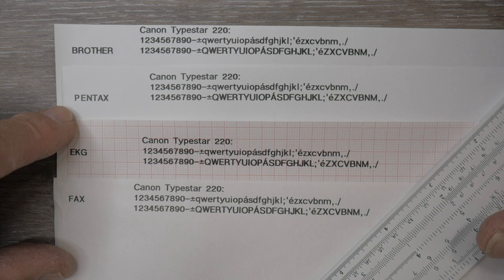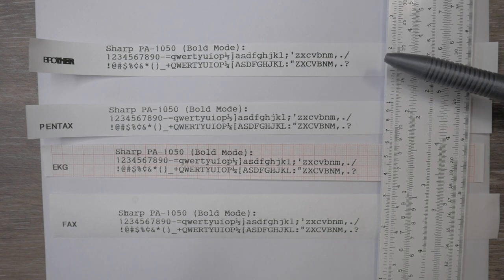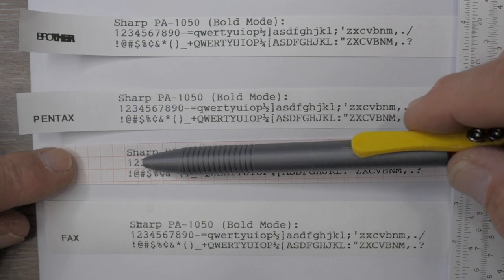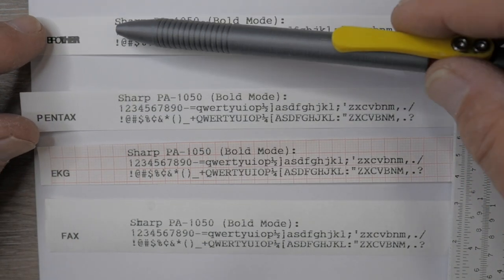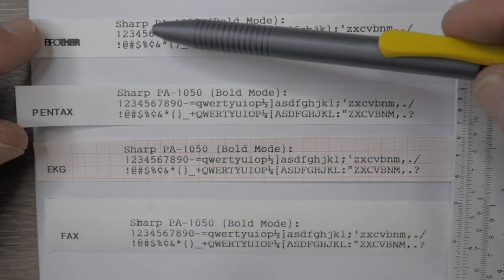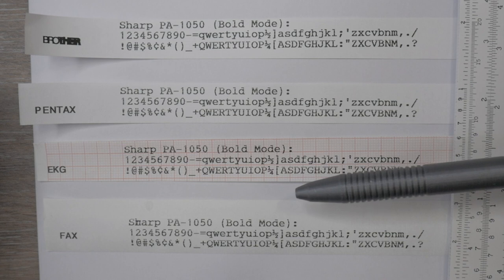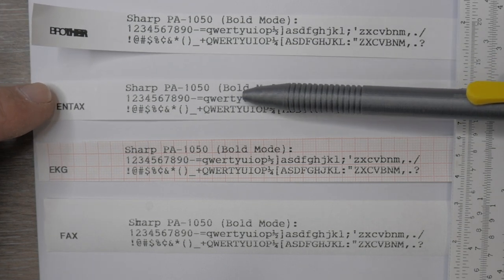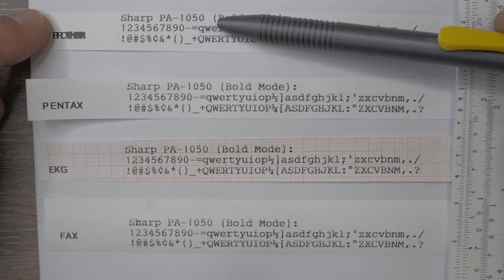The second important finding: the Sharp PA1050 has bad printing — there's a bad pixel in one of the rows of the thermal print head, causing lines through the printing. I don't remember this machine having that problem the last time I used it. Regardless of what paper you use, it's going to show up, but it looks better with the Brother paper and worse with the fax paper. So if you have a problem print head, stick with better-quality letter-type paper. Even the Pentax paper, which looks good on all other machines, doesn't look quite as good here.